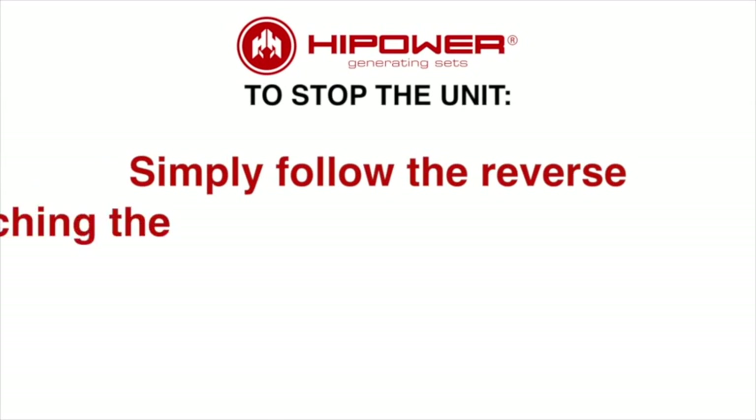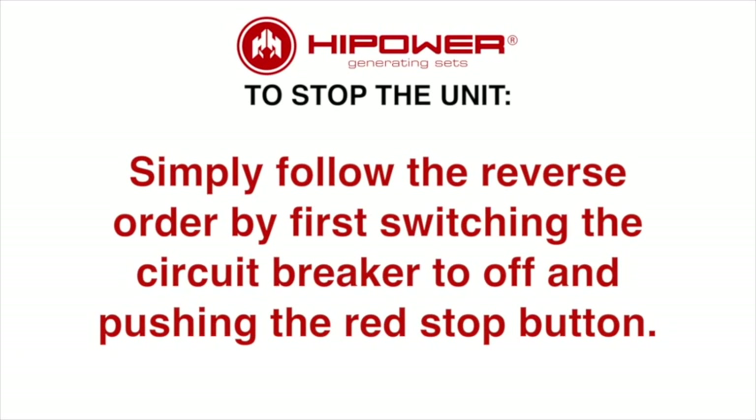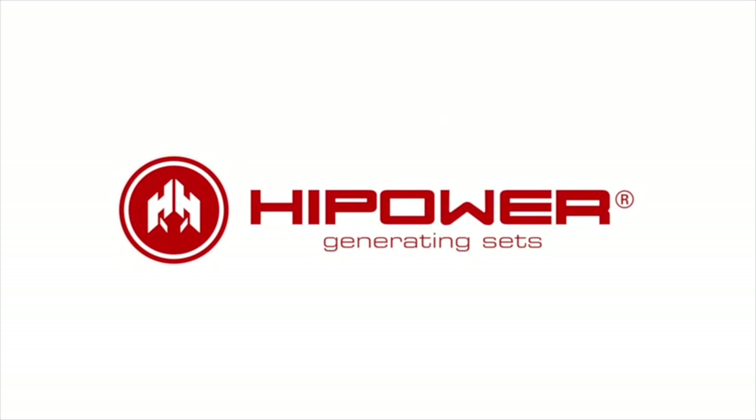For stopping the unit, follow the reverse order by switching the breaker to off and then pushing the red stop button. This concludes the instructional video on steps to start and stop a high-powered gaseous generator set.